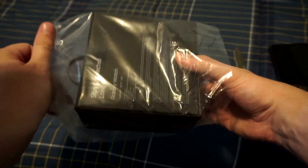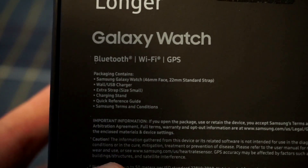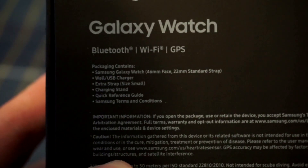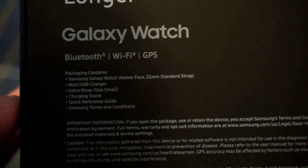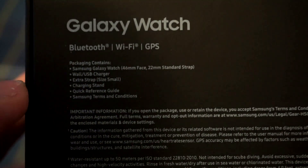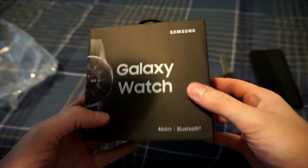We're going to slide it out of the package here and then we're going to go around the box real quick. We got our Bluetooth, Wi-Fi, GPS package. It contains the Samsung Galaxy Watch 46mm and the 22mm standard strap. I'm probably going to end up getting a metal strap just because I've always loved the metal look on Android devices, but we'll see what it looks like out of the box. Going around the box, not too much on it — just the Galaxy Watch logo and then a corner shot of the watch itself.